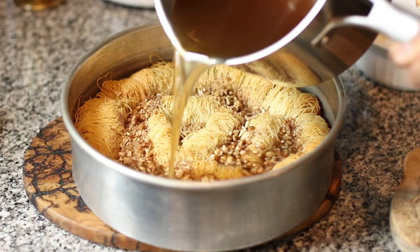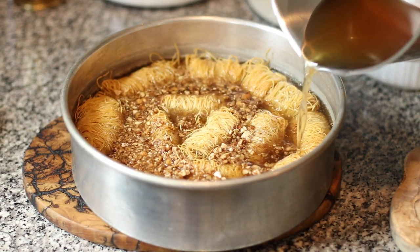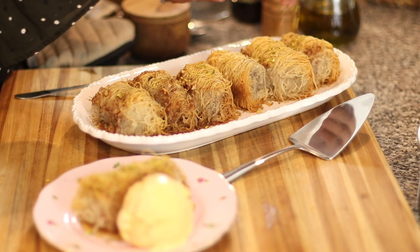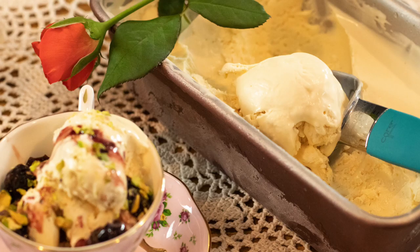Once the kadaifi comes out of the oven, go ahead and pour all of the cooled syrup over it. Set it aside at room temperature for at least one to two hours because it will absorb all of that syrup. In the beginning it might look like a lot, but trust me, it needs every single drop so it can be nice and flavorful. The top is going to be crisp and the middle is just going to be soft and delicious. Once it's done absorbing the syrup and cooled to room temperature, store it in your refrigerator. You can make this two days before the party. On the day of the party, transfer it to a serving dish, top it with some crushed pistachios, and serve it with a delicious side of vanilla ice cream or rose ice cream.